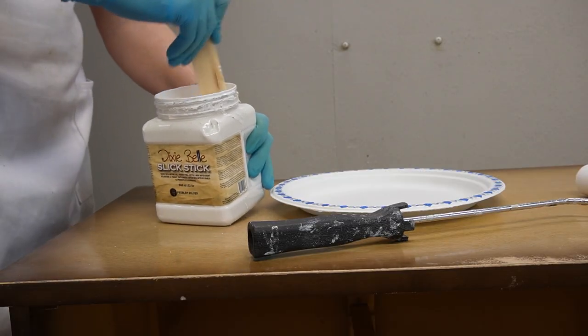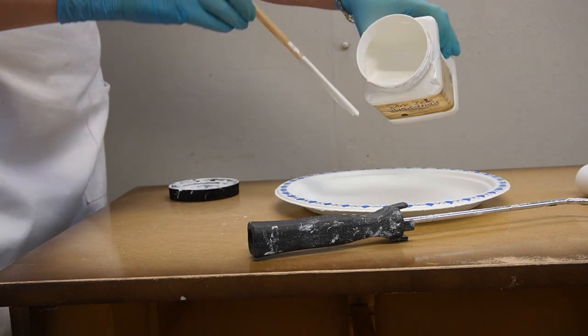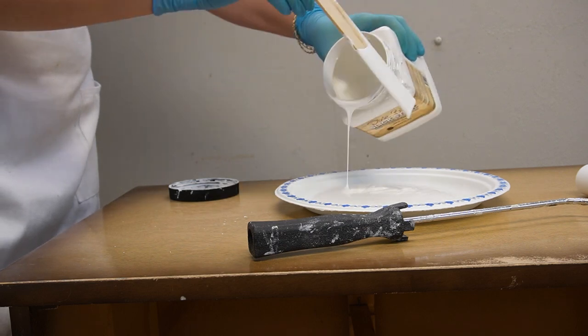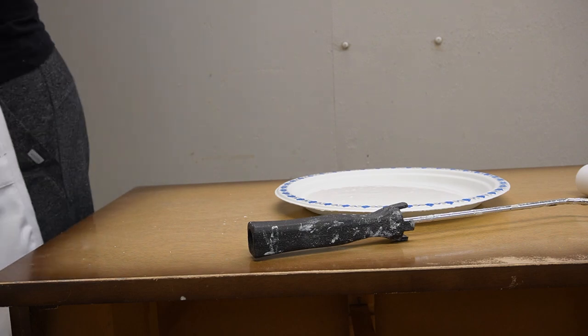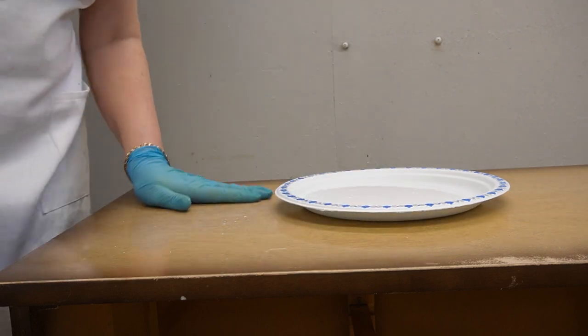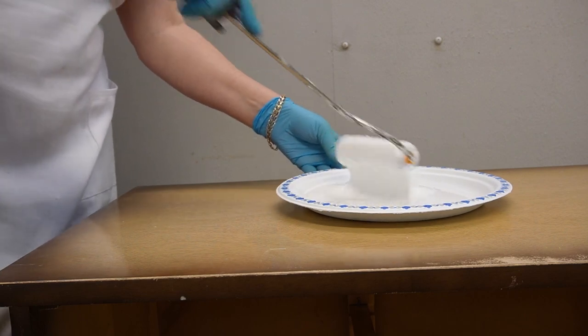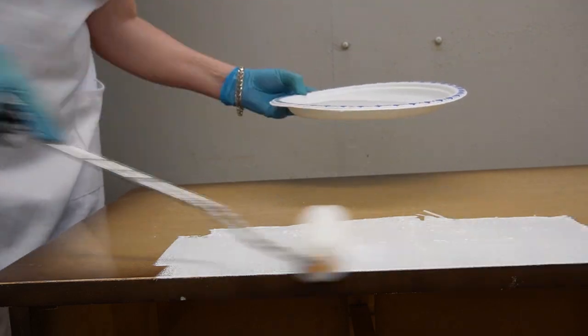Once all the hardware was off, rather than sand this entire dresser down, I used a bonding primer called Slick Stick. Slick Stick is great — there's no sanding required. It works really well to create adhesion to your paint if you're working with laminate, glass, tile, plastic, anything that has a very slick surface. I like pouring it onto a plate and applying it with a four-inch foam roller.